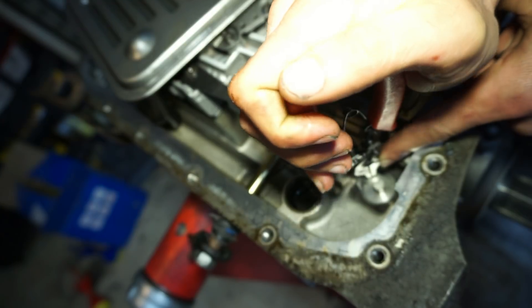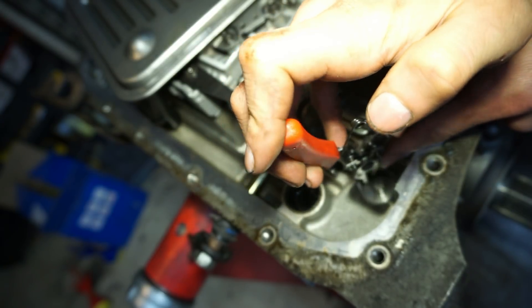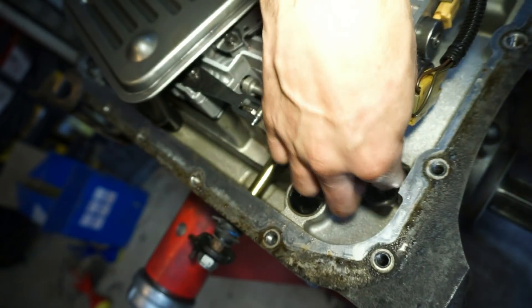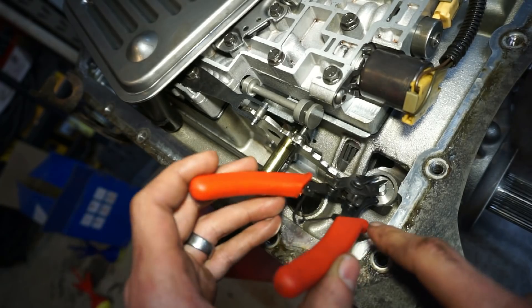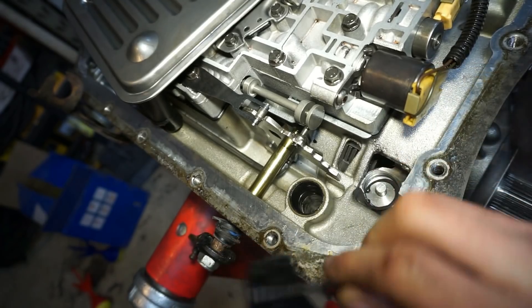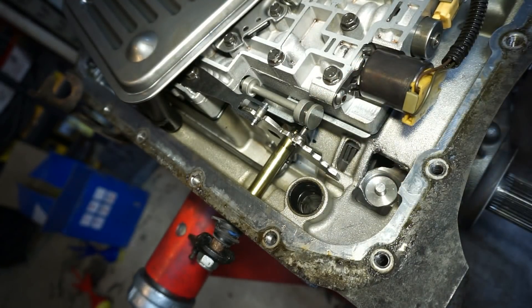I'm going to do my best here to show you guys how terrible I am at getting this snap ring out. We're going to try this ridiculous tool to get the snap ring out. It's actually kind of popped out now so I should be able to get it with something — just pry this off. I wouldn't recommend these snap ring pliers, I can't stand these things, they're terrible. Snap ring is out.